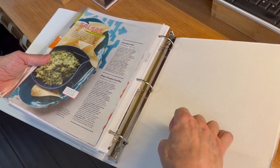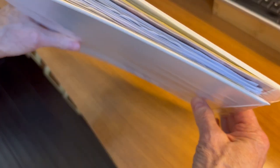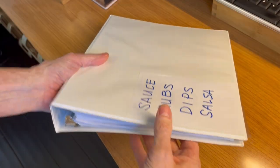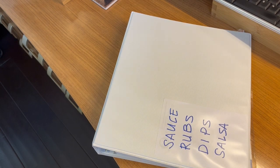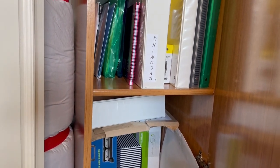They do have pockets on the front and the back, as you can see. They come in a variety of sizes: half-inch, one-inch, two-inch, three-inch, and five-inch. You can buy them in packs. We'll probably be buying a five-pack later on because, as you can see, we've got a lot of folders and paperwork, so we're going to need more of those Avery Binders.